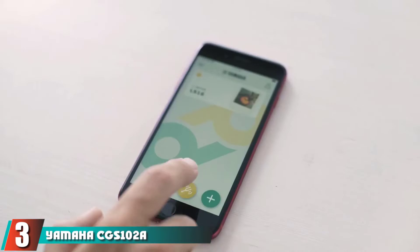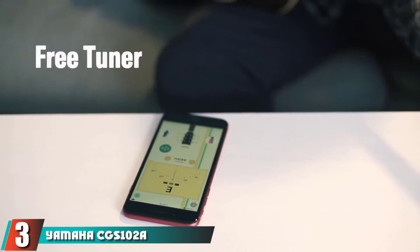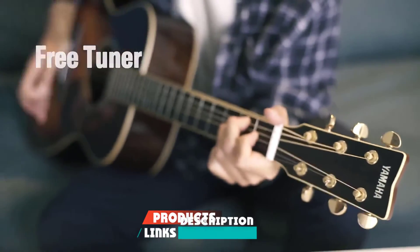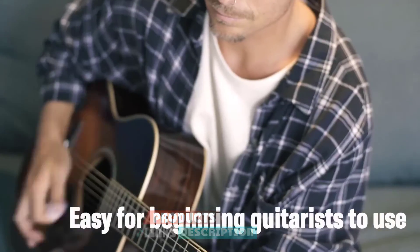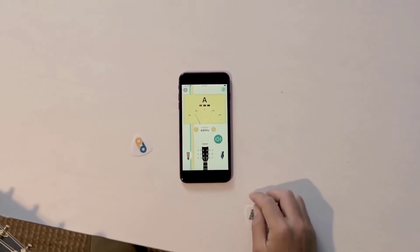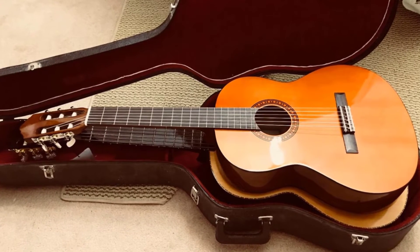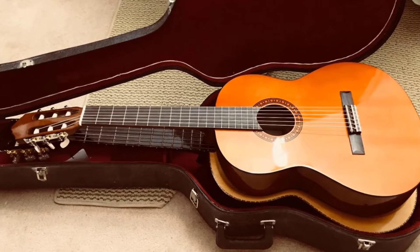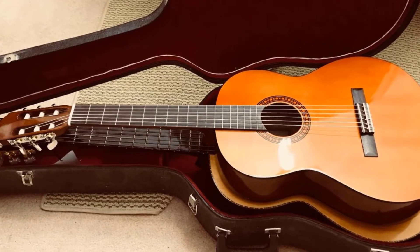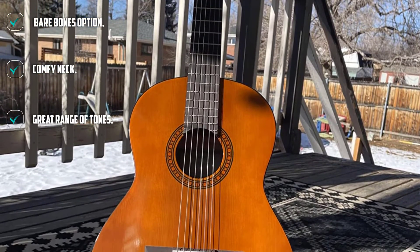The number 3 position is held by Yamaha's CG-S 102, a half-size classical guitar. This time a classical guitar rather than an acoustic. It is actually a half-size classical guitar built using the same wood choices as the model above. It features a meranti back and sides, spruce top, and rosewood-covered fingerboard. It is from the company's well-received CG Series line of starter guitars and is once again very well constructed with a very affordable price tag.